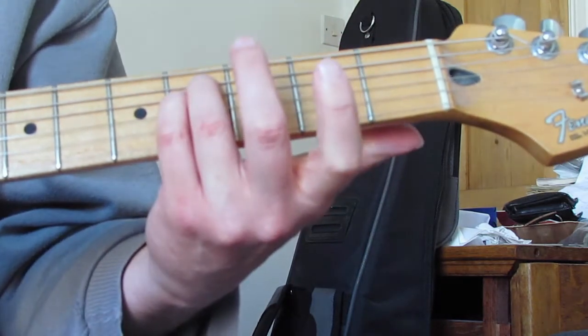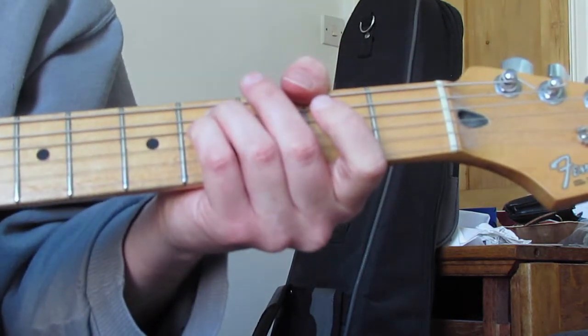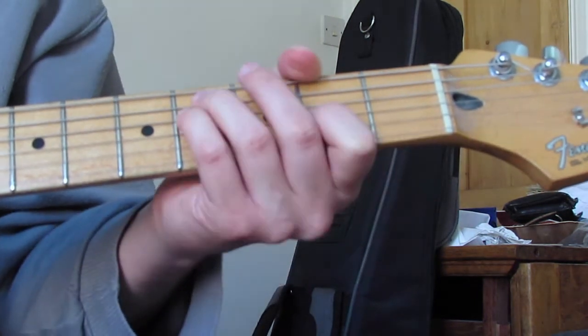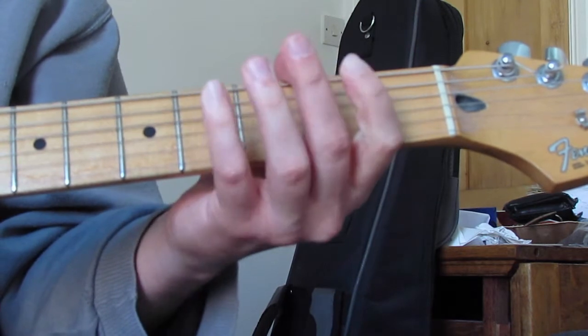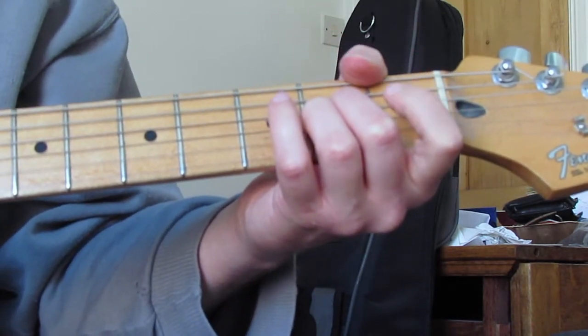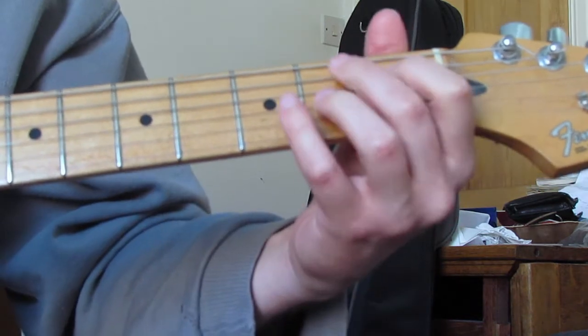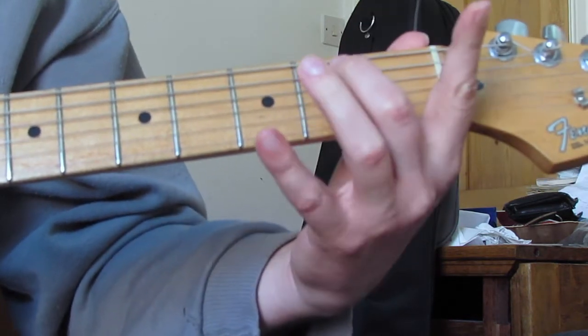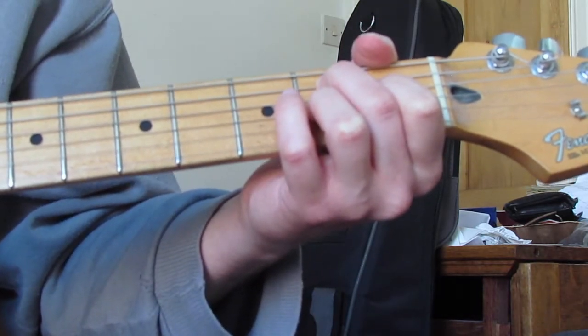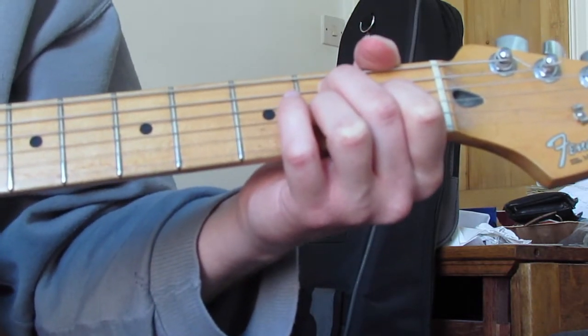Then I'm going to play the A and the D together at the fourth fret, then open on the same strings - A and D open. Then I'm going to play an Asus2, then an open A string, then the top part of a B7 - that's second fret on the A, first fret on the D, second fret on the G.